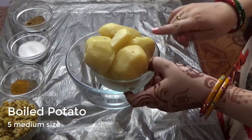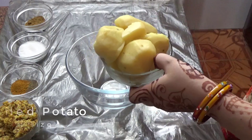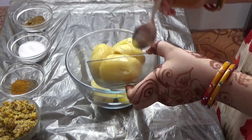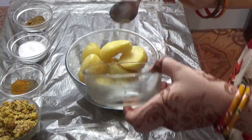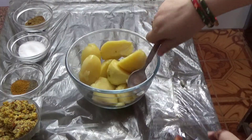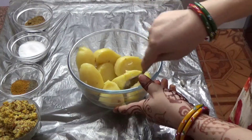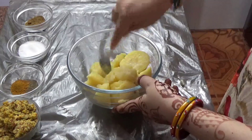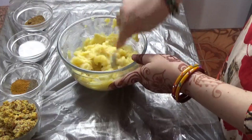First of all, we have 5 medium-sized boiled potatoes. We will mash them with a spoon. We will make tikki. And after we mash it, we will add the rest of the ingredients and mix it well.